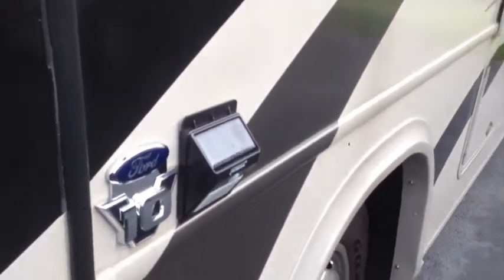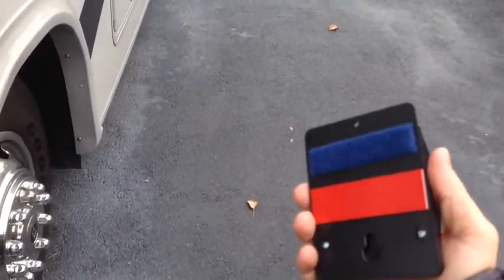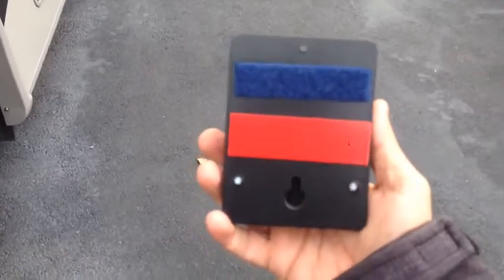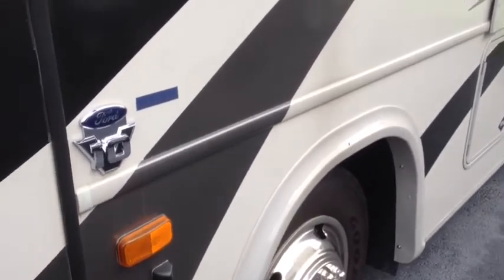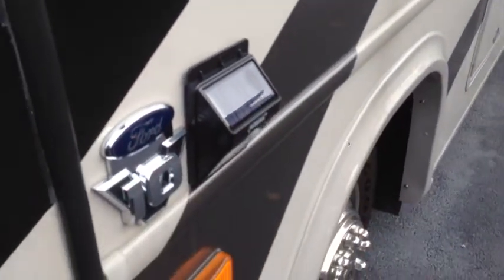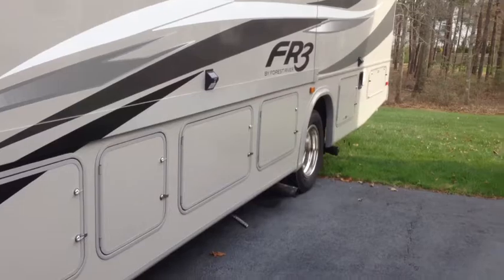One of the things I wanted to make sure is, since I'm driving the RV, I didn't want to have the fixtures on. So instead of using the double tape that comes with the device, I used Velcro. That gives me the ability to easily remove and install it — very simple, doesn't take a lot of time or effort, and it should hold it very nicely.